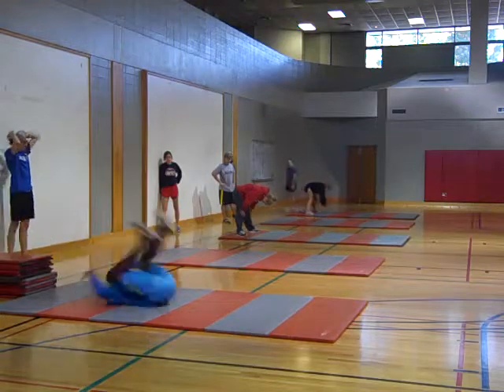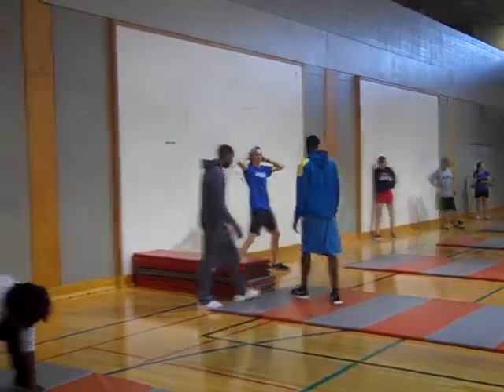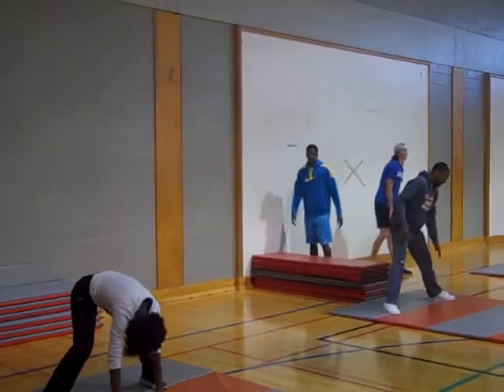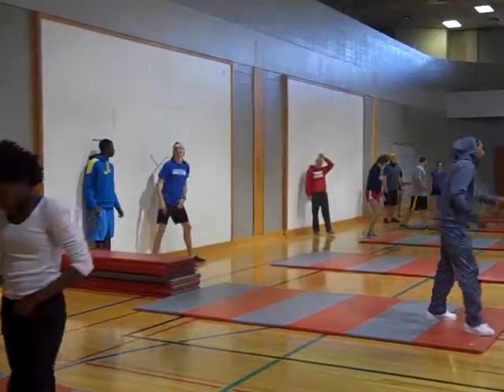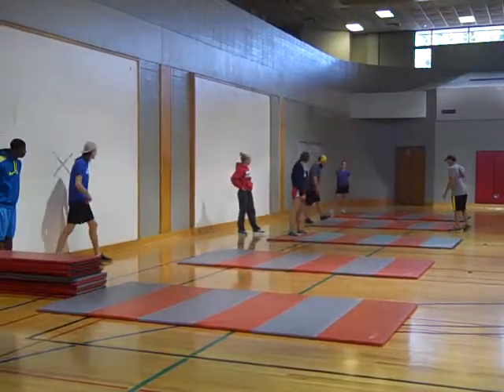Alright, everyone watch JT. This is the straddle — you're going to straddle your legs and do a forward roll. Big split, big split. Straddle to straddle. The key is to go really fast so you don't get stuck.